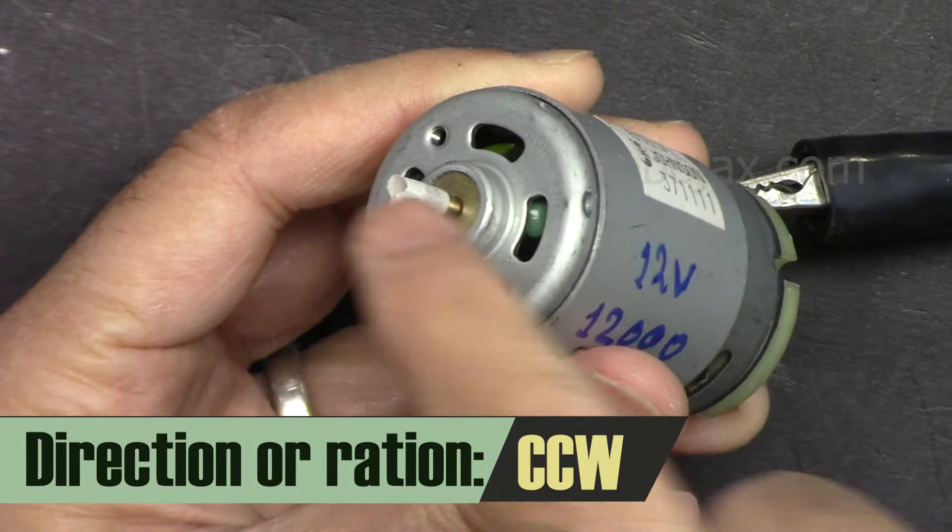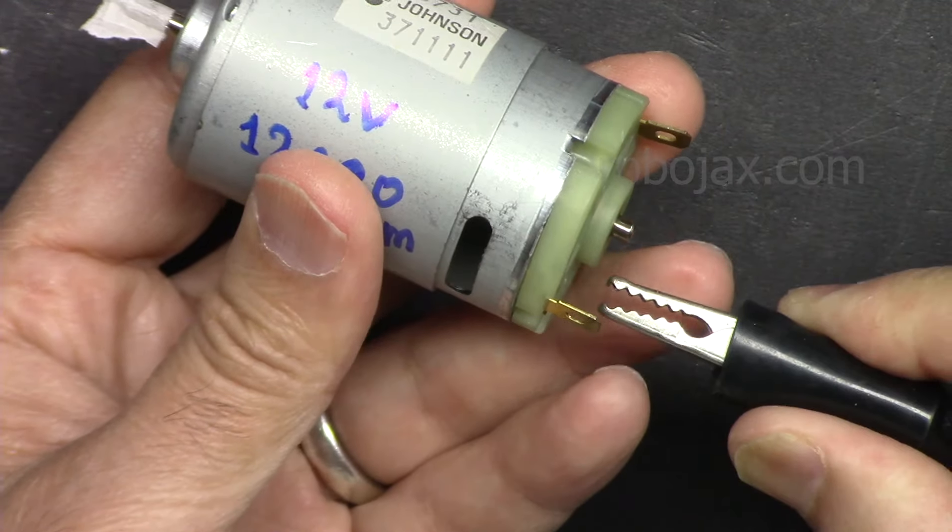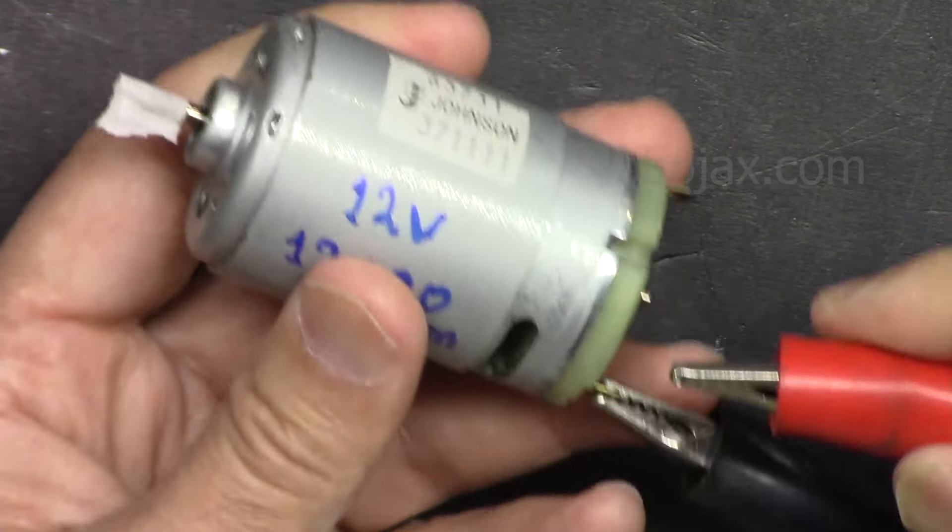As you can see it goes counterclockwise. Now if I switch it — connect to this terminal — the negative is now here and the positive is switched.